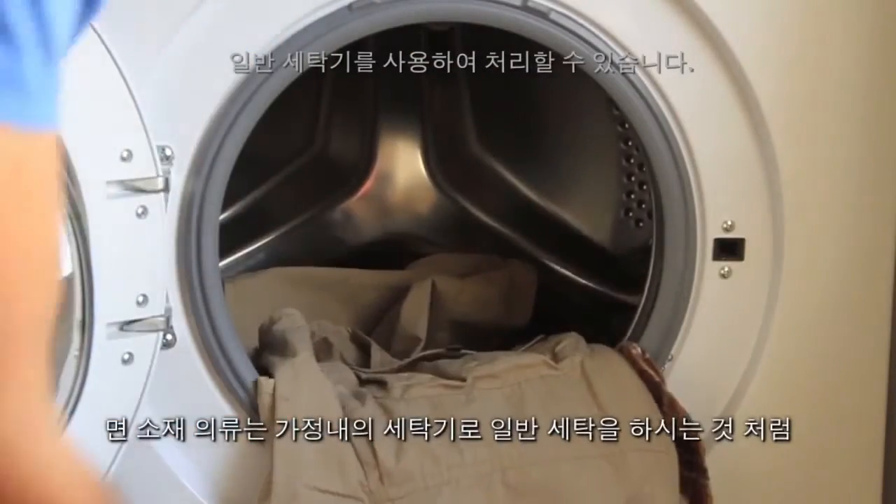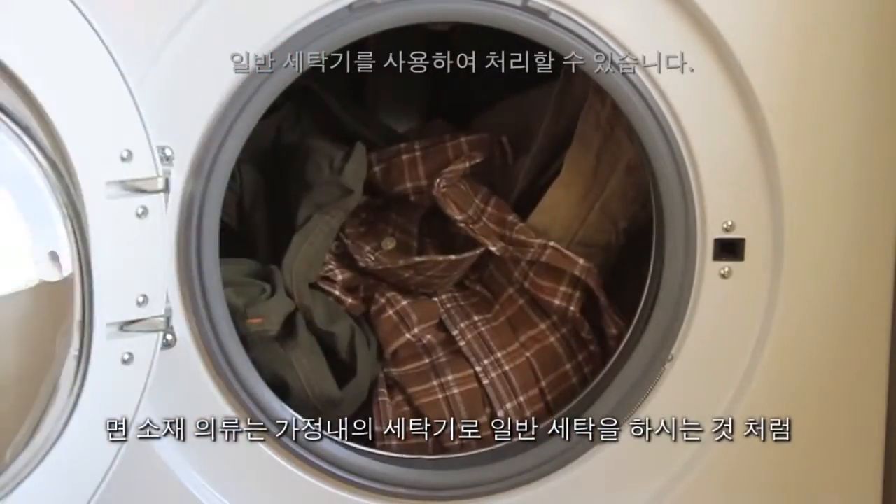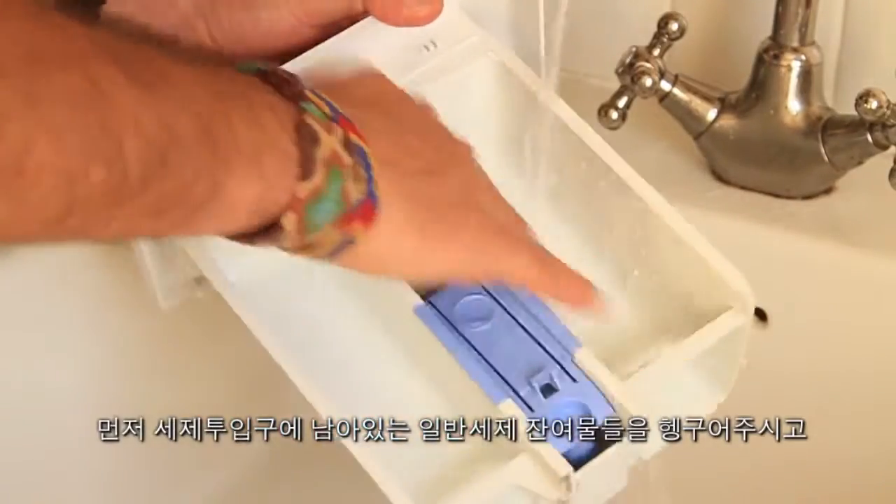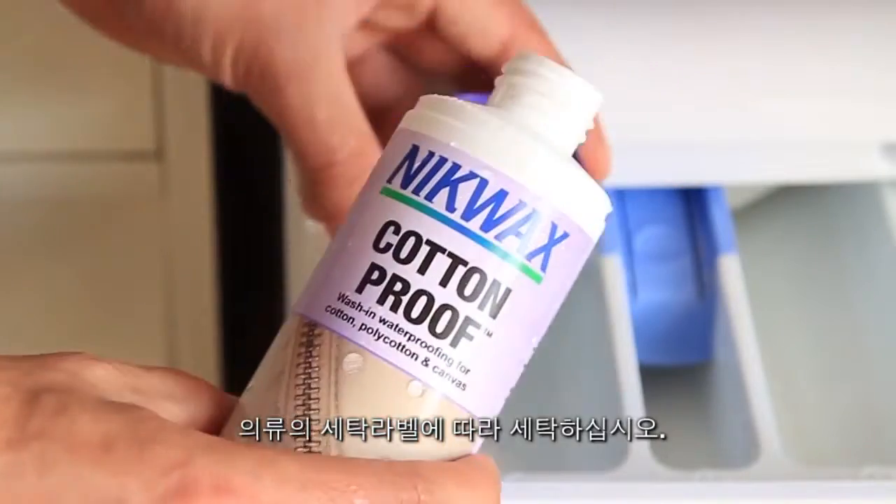For cotton clothing, you can simply use your washing machine as you would with a normal wash. Just make sure the drawer is clear of detergent residue and follow the instructions on the label.